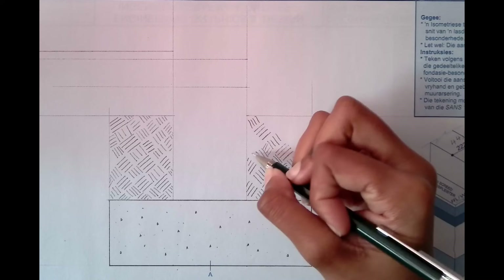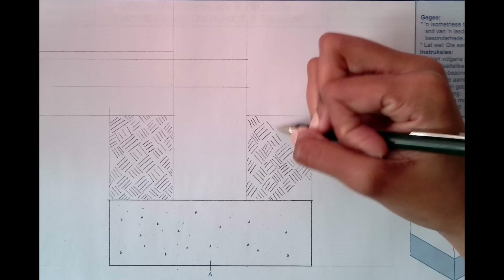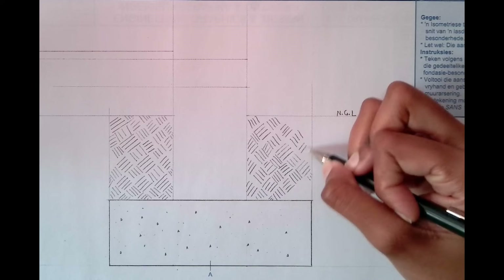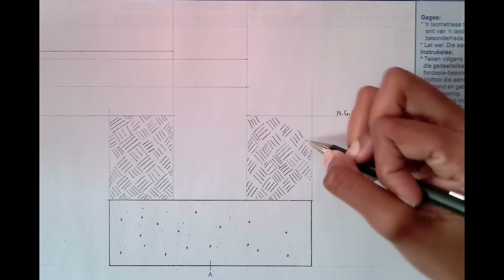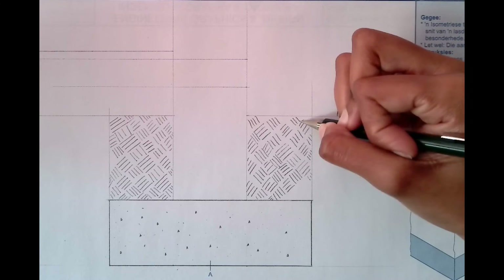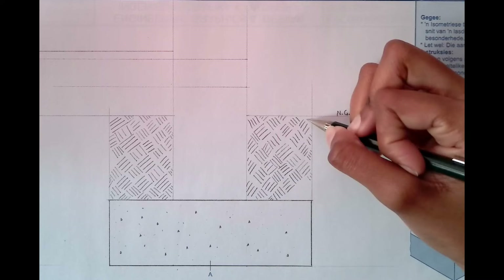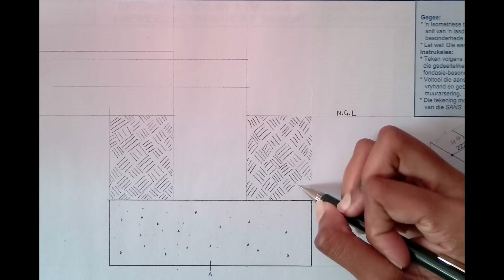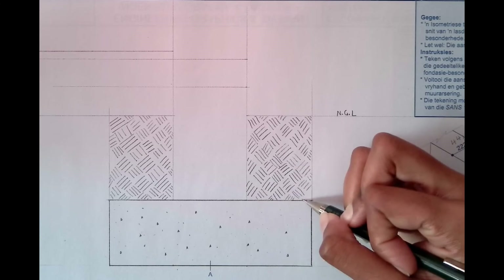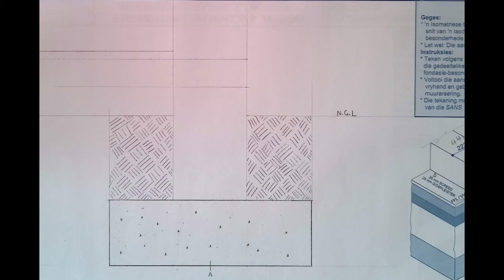Try to also be neat — don't just draw carelessly. That is your earth filling completed.